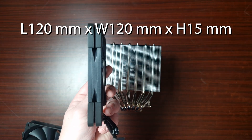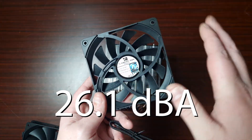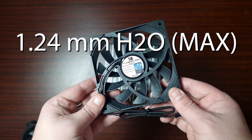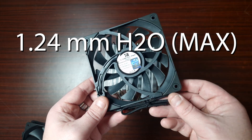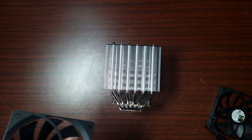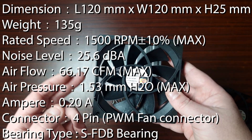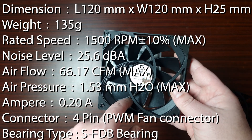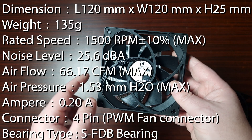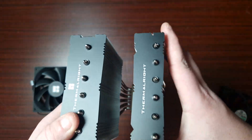As for the fans - this slim 15mm fan is rated at 1800 RPM max speed, 26.1 dB for noise, 56 CFM airflow, 1.24mm H2O static pressure, with a 4-pin connector and an S-FDB bearing. The other fan is a version two of the standard 25mm thick 120mm fan, rated at 1500 RPM max, 25.6 dB noise, 66.17 CFM airflow, 1.53mm H2O static pressure, 4-pin connector and S-FDB bearing. Let's get this on the test bench.